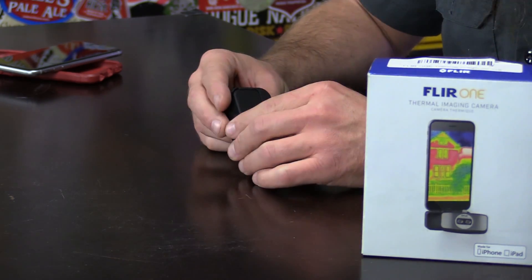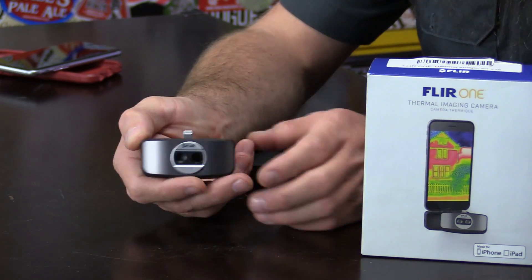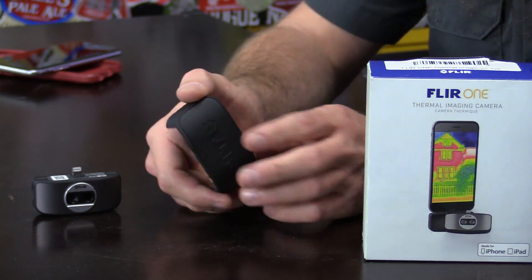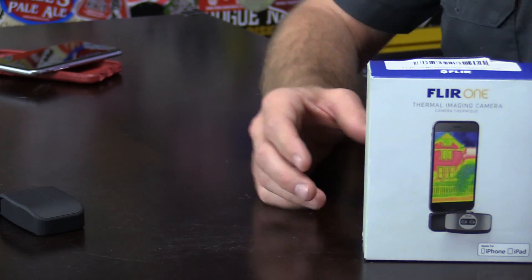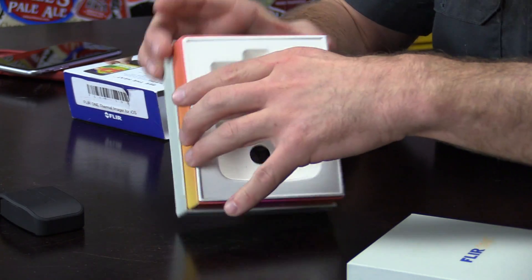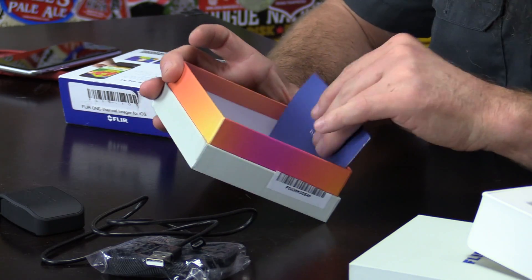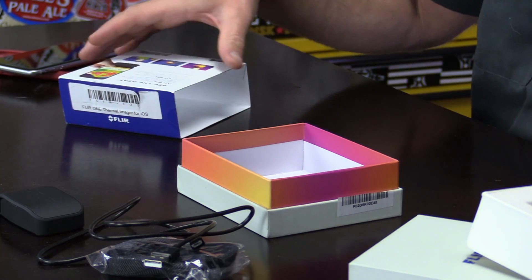Before I show you guys all the cool stuff I've done with the FLIR One, let's talk about what comes in the box. In the box you get the camera add-on — again, this is the one for iOS, goes in a lightning cable. They do make it for Android devices as well. You get a little cover for the camera, which is neat. What I do is just leave it in this and throw it in my backpack when I want to take it home. Inside the box this is where it sits when you open it first. You also get a lanyard, as well as a charging cable, and of course instructions — and pretty neat — a thank-you letter from the vice president of FLIR.